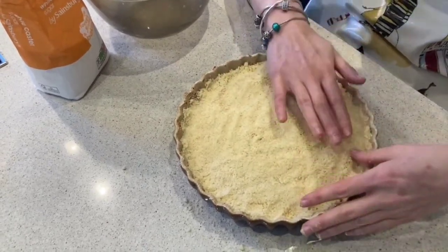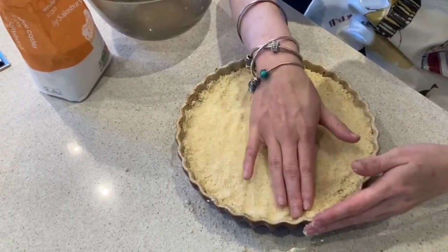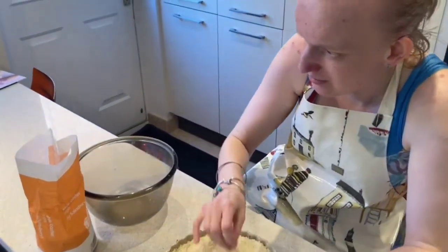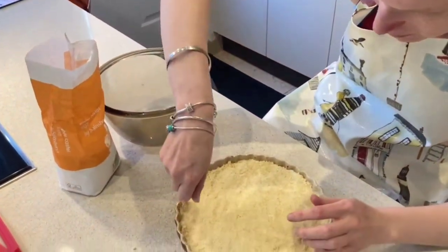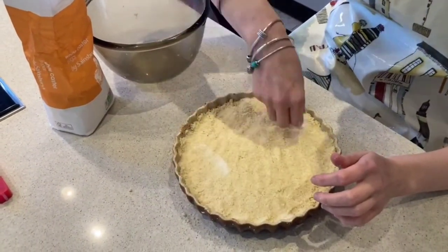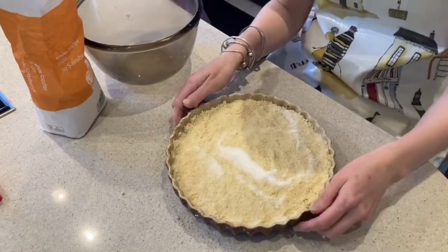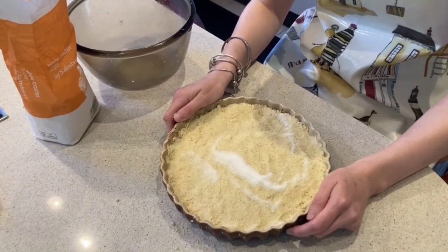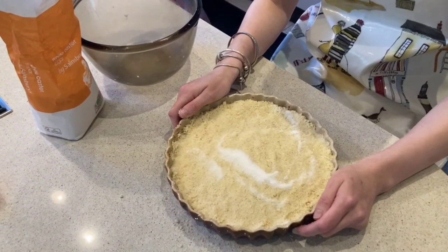I'm going to get just a little bit of caster sugar and sprinkle it on the top, because it makes a lovely golden brown colour and makes it really super crunchy. So I'm just going to sprinkle this a little bit over the top. Now I'm going to put it in an oven at 170 degrees — it's a fan oven — and I'm going to put it in for half an hour. Bon appétit, guys.